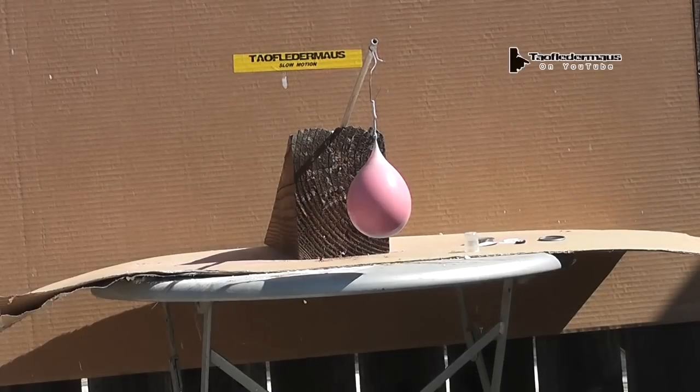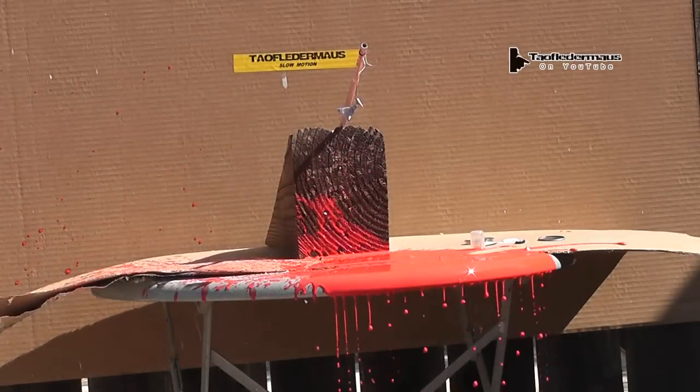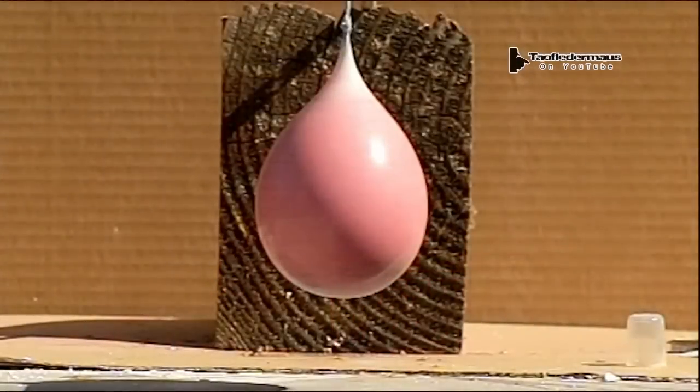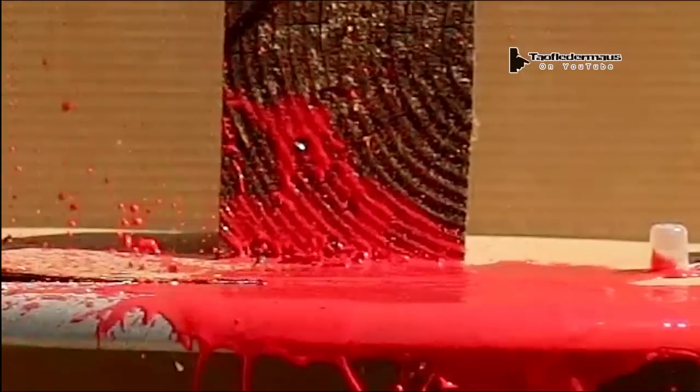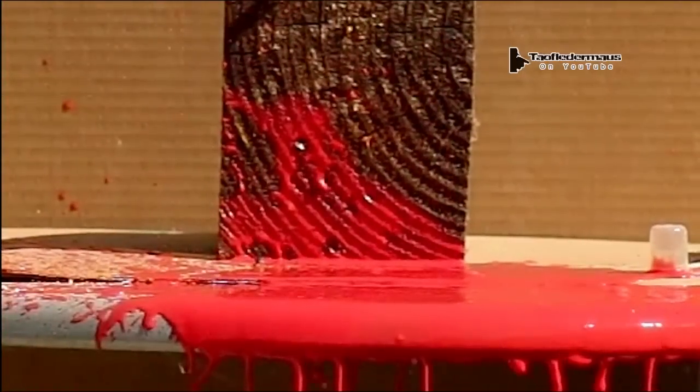Next up is a balloon full of cornstarch and water. Unfortunately I mixed it a little thin, but I added some red food coloring for effect. Even though it was a little thin and a lot of it settled on the bottom — I didn't mix it very well, I was kind of lazy. And my shot placement was horrible. I'm telling you those sights on that air rifle are lousy. Gotta blame something, huh? But I thought that was a really neat effect — just a big thin skin of the stuff suspended in air like that.